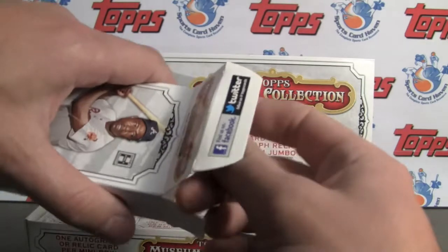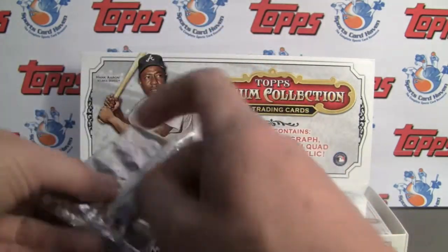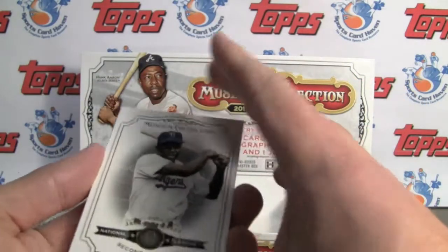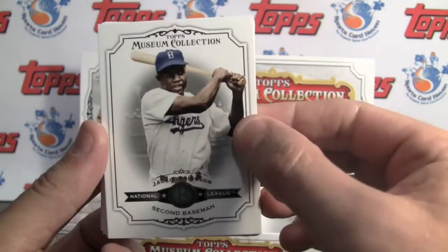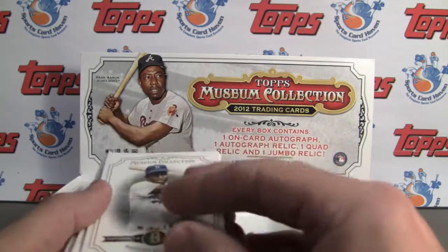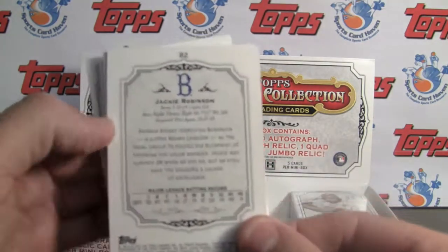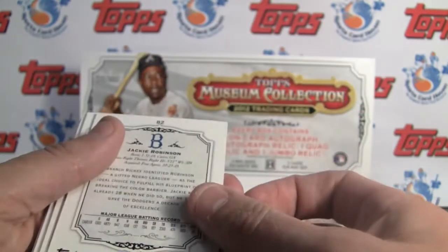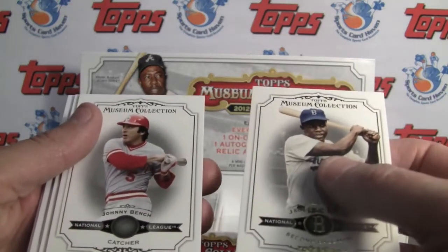I'm looking forward to this. I know the price on these has risen drastically. Beautiful base — Jackie Robinson, matte finish, but just with the gold stamping and everything it just looks awesome. It's a thick 35-40 point card stock, I think. Nice write-up with the stats too. Topps actually put some nice design into the base cards as well.